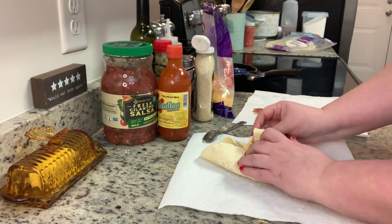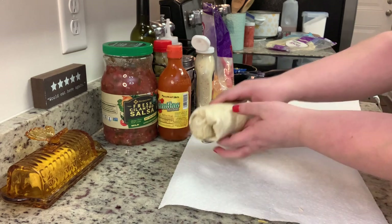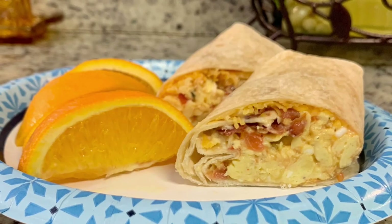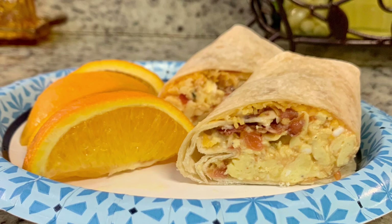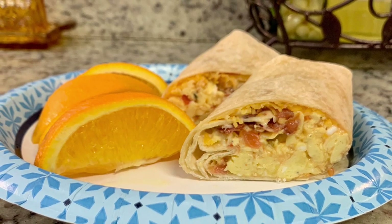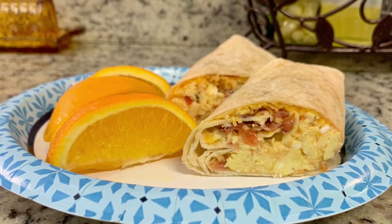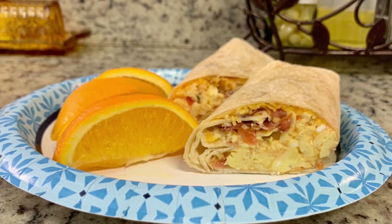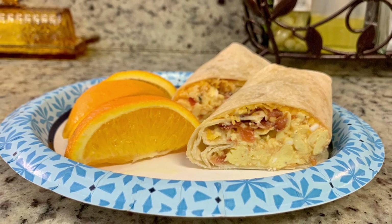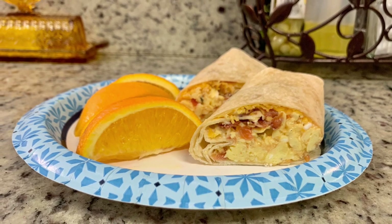I'm going to roll it up and that's it for the burrito. Now it's delicious just like this, but every once in a while I'll wash the skillet out, add a little bit of butter, and on medium heat cook the burrito for a couple minutes on each side until it's golden brown and crispy — it's so good that way. These are great for meal prep; you can make several at one time on a Sunday and have them for work or school in the morning. You can also freeze these. Here's the finished plate — I just served this up with some fruit. This was super, super yummy.